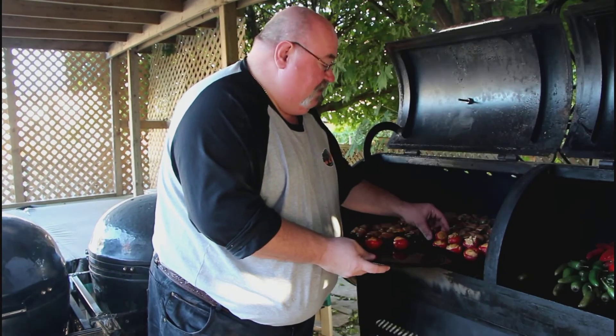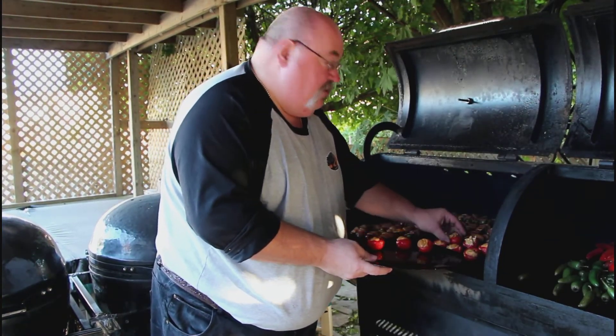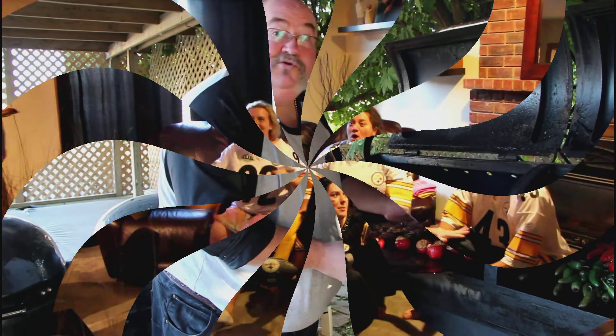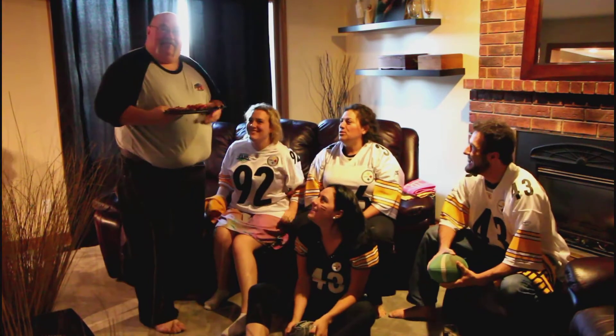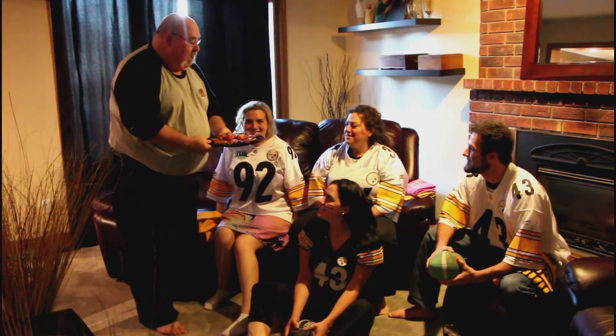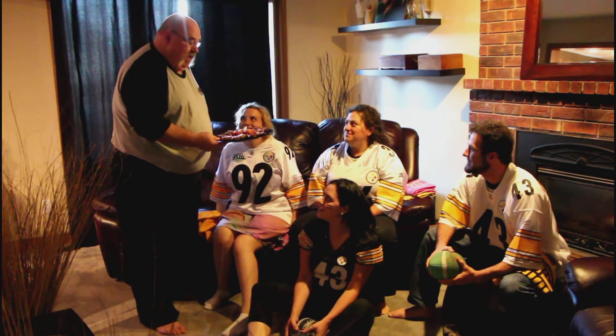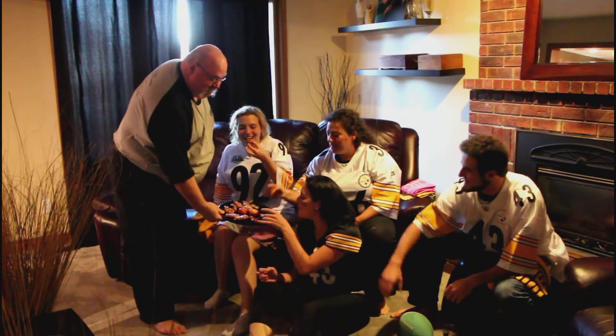First quarter's done and we're gonna get the pepper poppers off, and these are gonna be so awesome — full of fire on these ones. We've scored a touchdown, and we're scoring a touchdown here. Jalapeño poppers and cherry fireballs. Enjoy those — thank you very much!